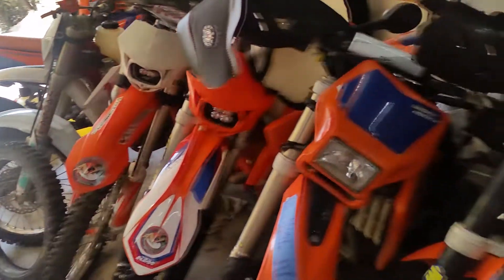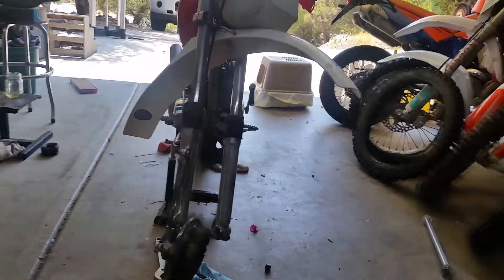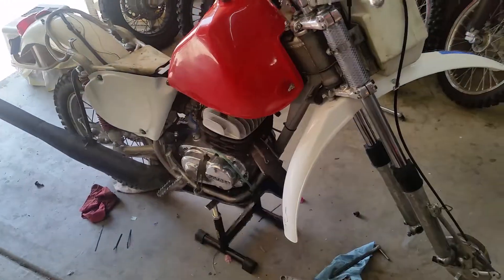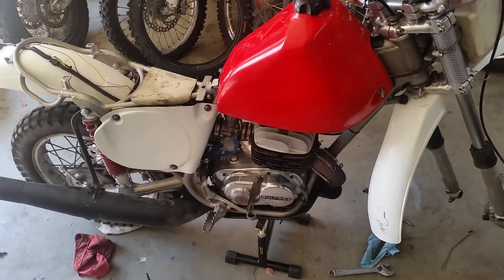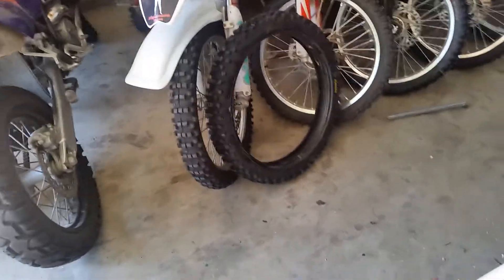Hey everybody, this is Chili. Welcome to The Garage. We're prepping motorcycles — primarily the Bull Taco here, the 360 Frontier. I'm getting ready to go ride the Idaho Backcountry Discovery Route: 1,300 miles of dirt roads on a 40-some year old motorcycle. Stay tuned, we'll see how that goes. I'm excited about it — leaving for Idaho this week.